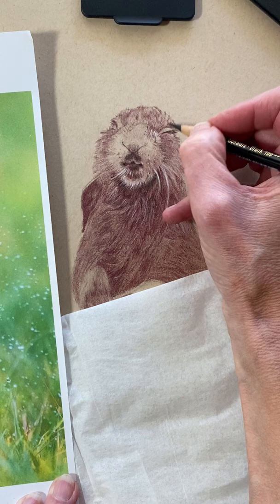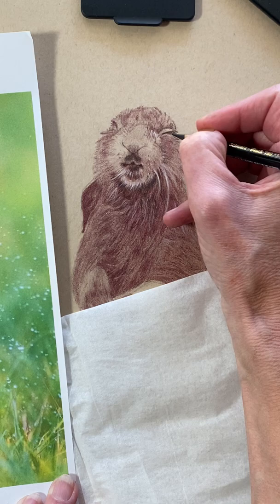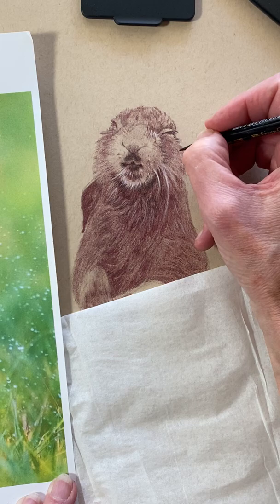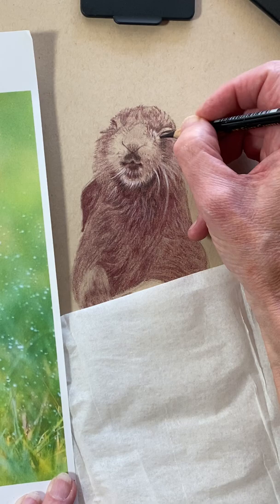Just very lightly intensify that shadow a little bit. You start out light — you can always go darker if you want. It's much harder to erase than it is to just add the darker later. So intense — see if I added a little bit of depth in there.